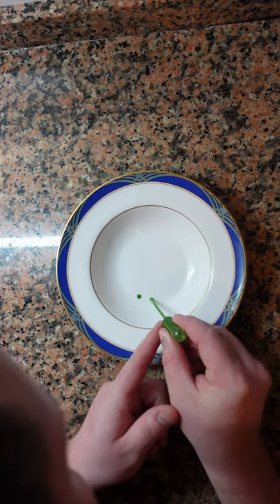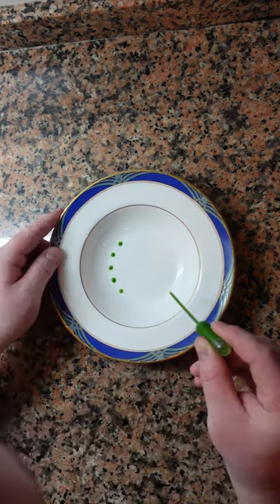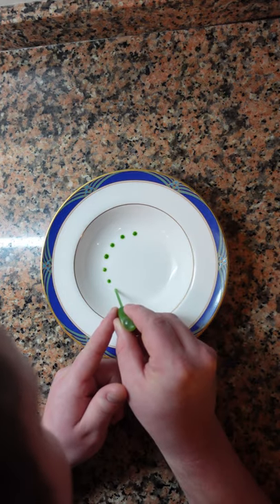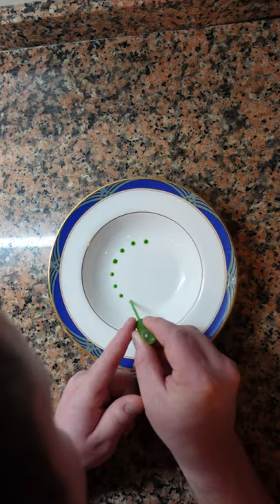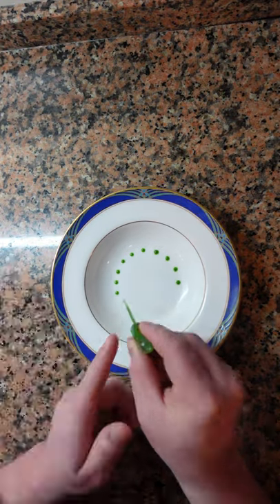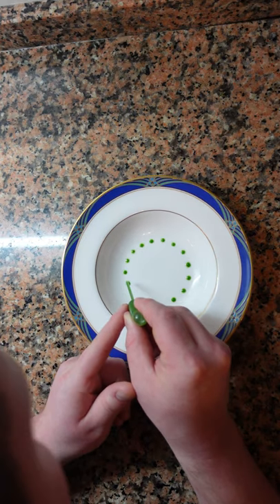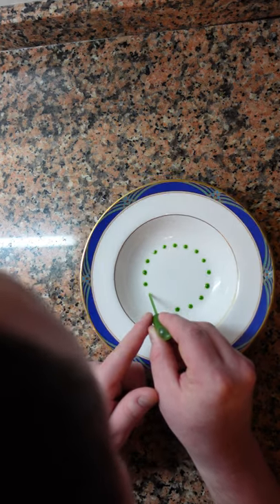There are many different styles of plating, some more simple, some more complex, but one of the most difficult is to make dots the same size and equal distance from one another. So as you can see here, I'm making a circular design, a common classic technique. Rather than moving your hand, you want to keep it in the same place and move the plate. This will help make your dots much more neat.